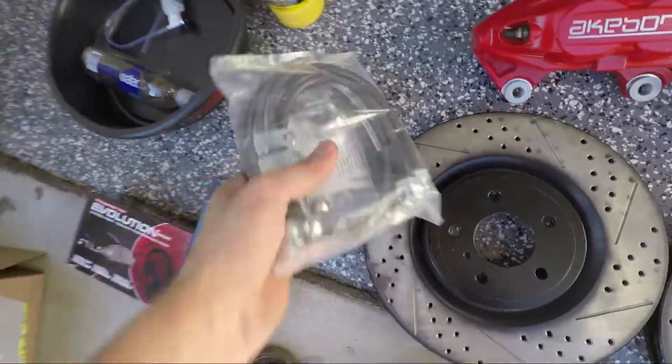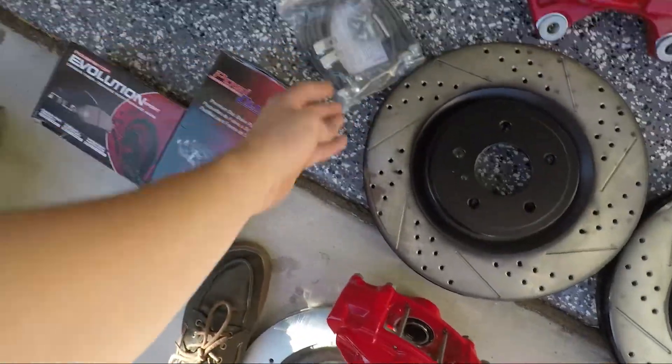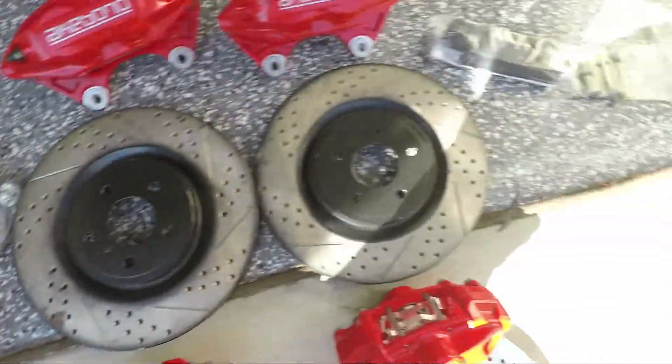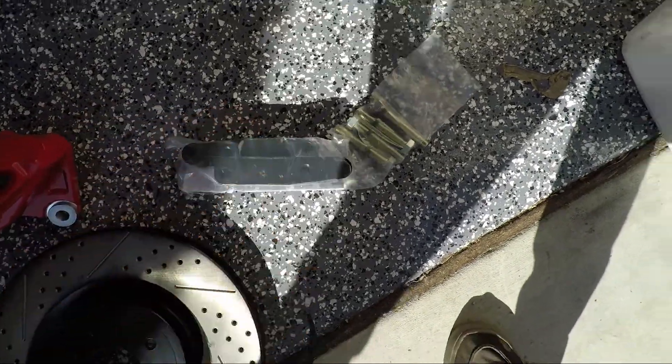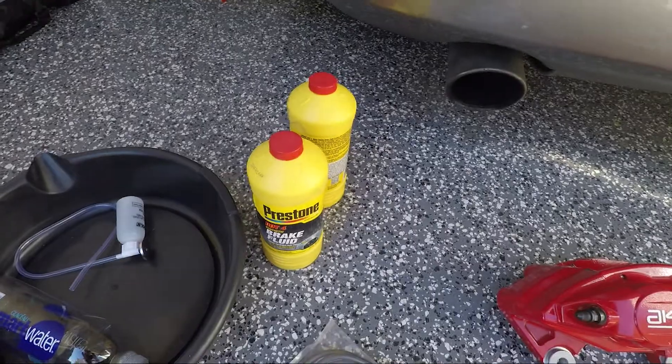Here are the stainless steel lines I'm gonna be using from Z1 Motorsport. Here are the brake pads for the front and for the rear, and the brackets for the front calipers. I'm also gonna be using DOT 4 brake fluid.